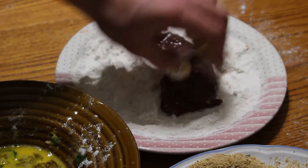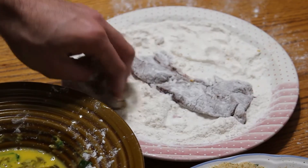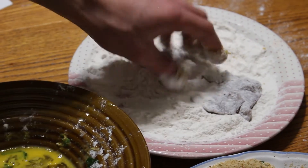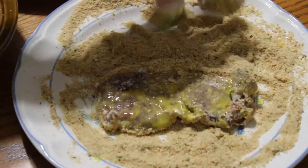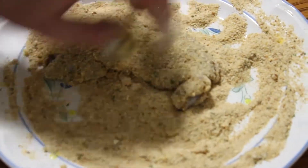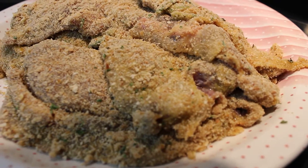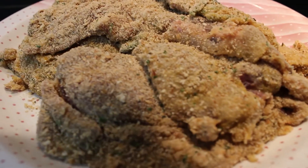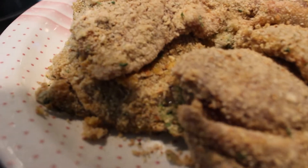Alright, now this is a slow motion version just in case you guys didn't get that — it must have been too quick. Flour, eggs, breadcrumbs. That's what you want it to look like. If it doesn't look like that, throw it out — no, I'm just kidding. Beautiful.